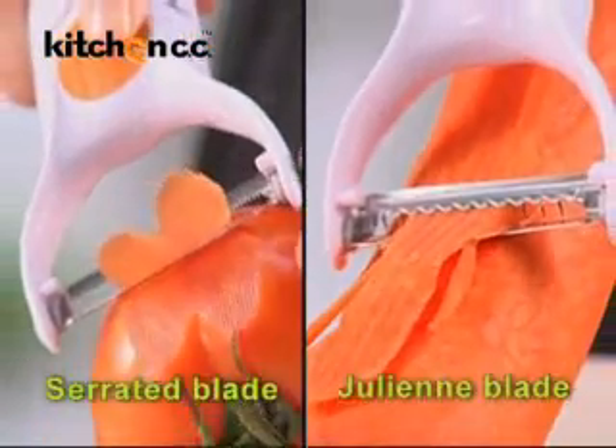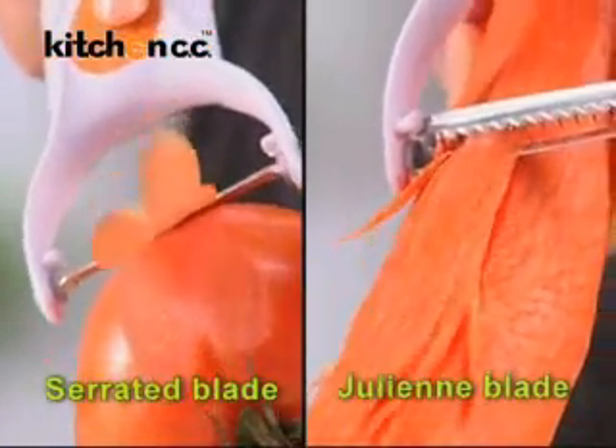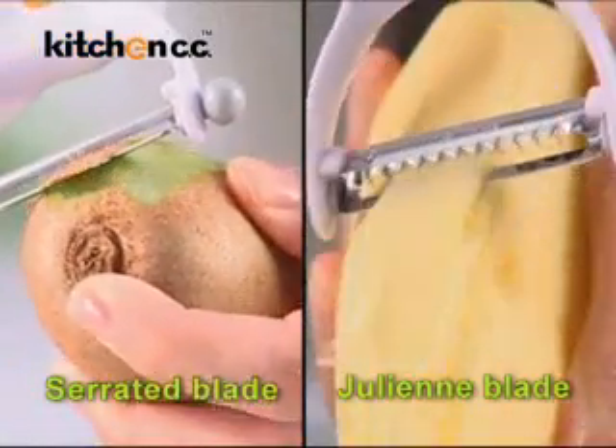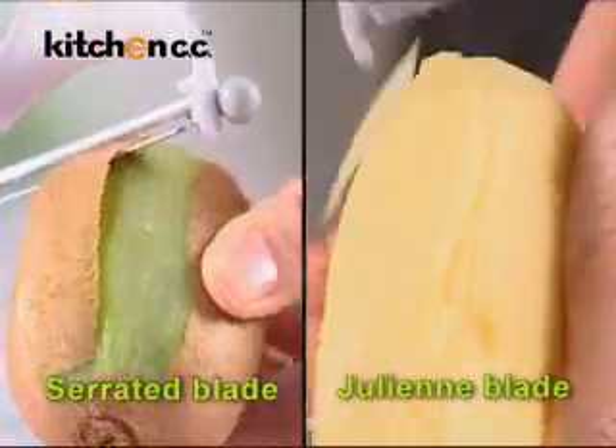Smartly engineered, with changeable serrated and julienne blades, the Power Blade Peeler gives you one-touch control of efficient, razor-fine blades that produce amazing results.